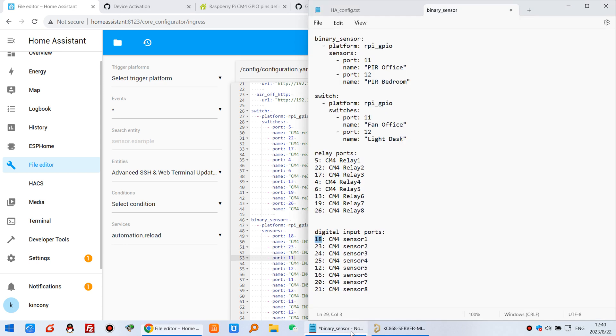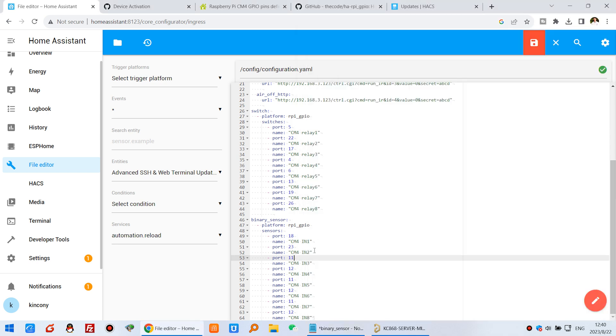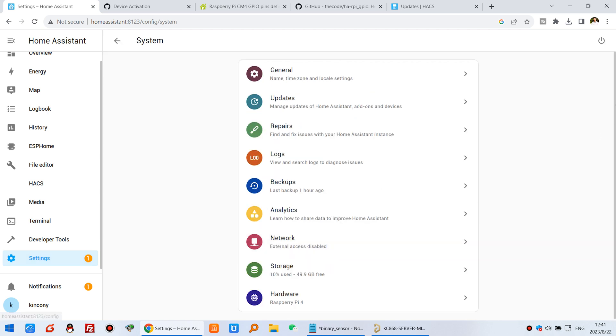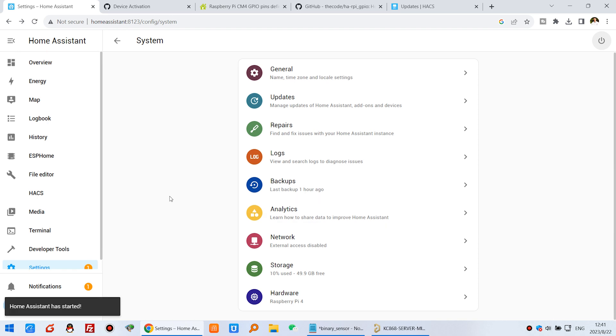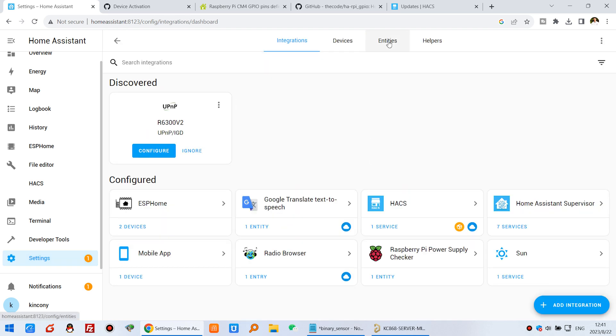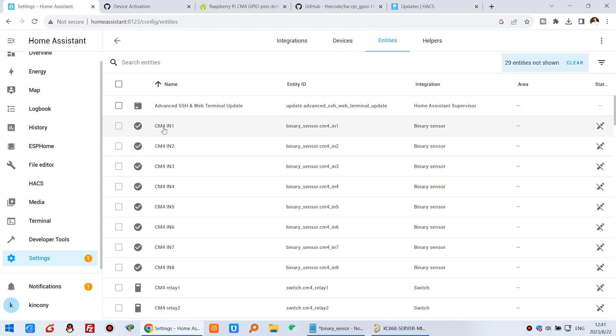The GPIO numbers for the 8 digital inputs are: input 1 = GPIO 2, input 2 = GPIO 3, input 3 = GPIO 4, input 4 = GPIO 23, input 5 = GPIO 24, input 6 = GPIO 25, input 7 = GPIO 12, input 8 = GPIO 20, and also GPIO 21. Click Save and restart Home Assistant. After restart, go to Settings → Devices & Services → Entities and you will see CM4 Input 1 through Input 8 have been created.